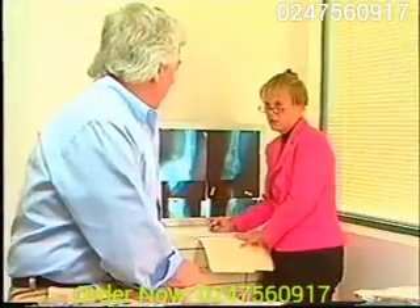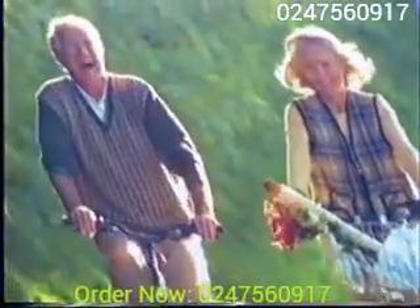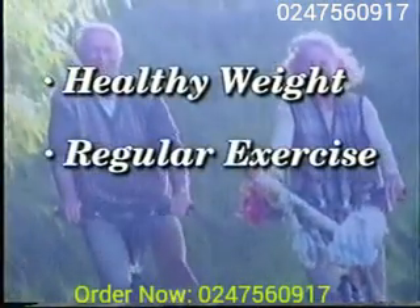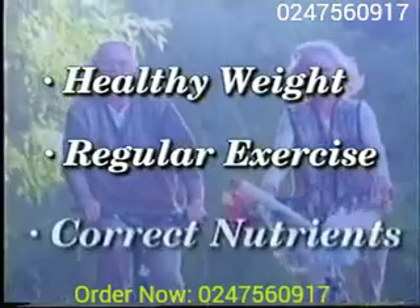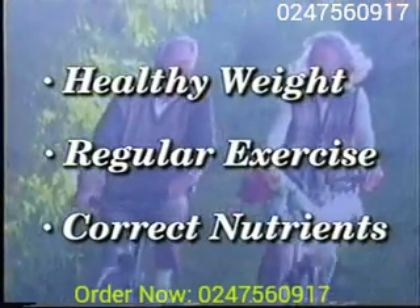active and avoid pain and stiffness. There are three main things you can do to maintain healthy joints: maintain a healthy weight, exercise regularly and correctly, and make sure that you get the correct nutrients. To help you get the